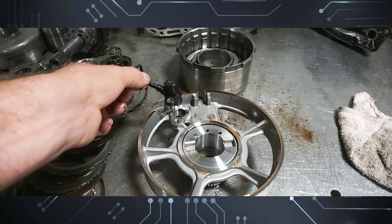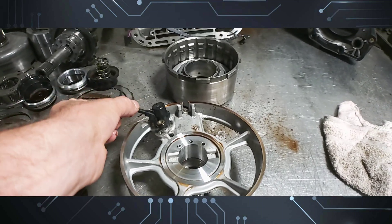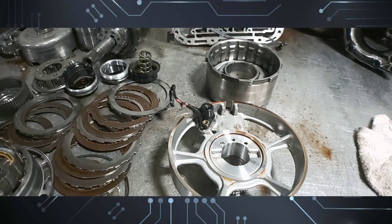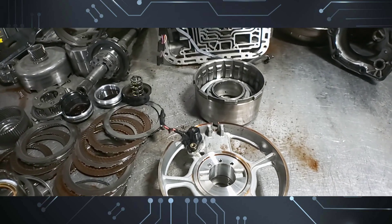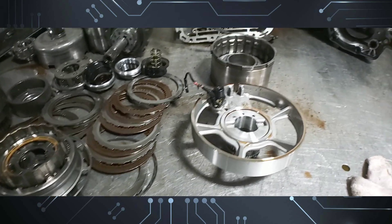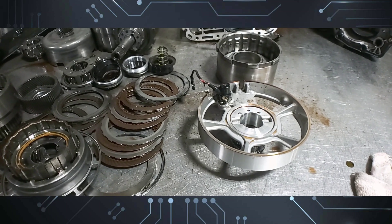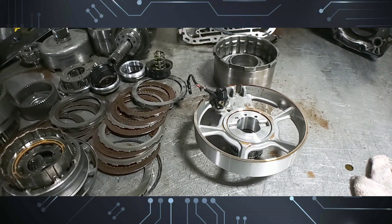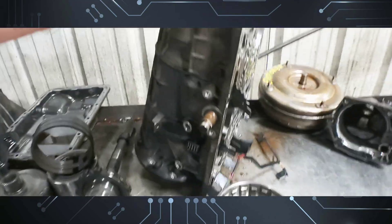To replace the input speed sensor on a 5r55e or the 4r44e, you have to remove the transmission to get to the turbine speed sensor. Someone asked where it's located, and another replied that all three go outside — but on the 5r55s, n, and w, yes, all three speed sensors are on the outside of the unit.